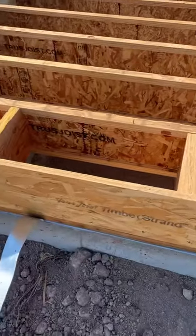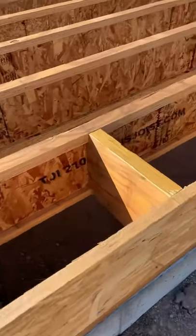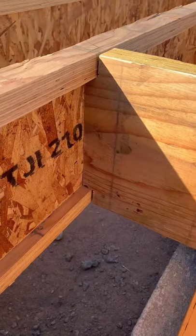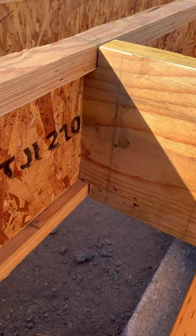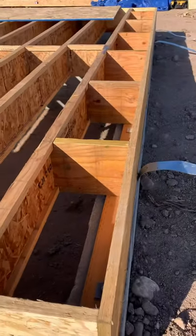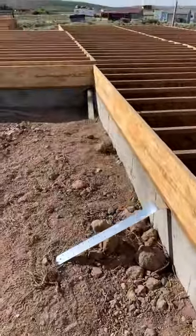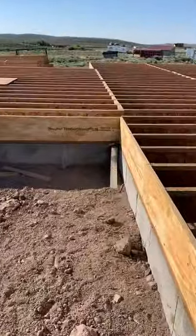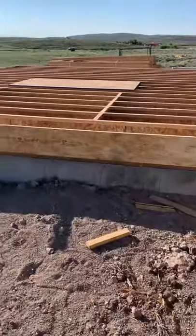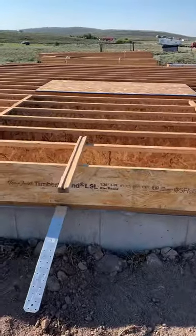And on these ends, these are LVLs that are notched, so they act as a web stiffener. So the weight of the wall can basically rest on those. Up here we got more blocking, and then over here we're gonna finish blocking all the way to the other side.